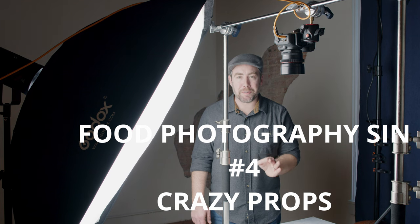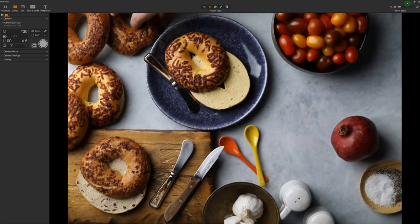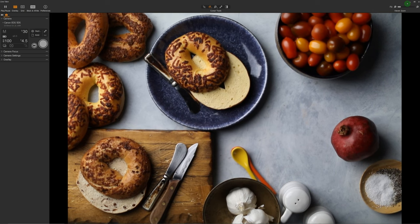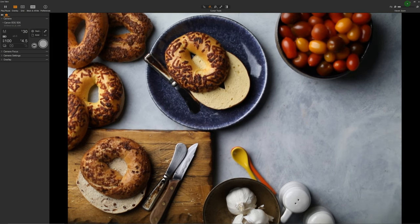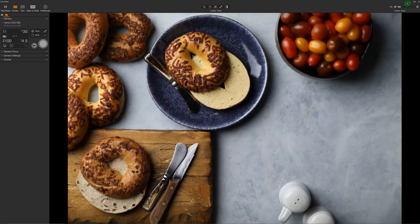Deadly sin number four is crazy props. If you're using props in your food photography, the props need to match your story or at the very least not take attention away from your food. For commercial food photography, it's all about the concept and you want to make sure your props match that concept. For editorial shots — cookbooks and magazine images — you'll see photographers choose matte over glossy props, muted colors over bright and poppy. They don't want reflections and colors to outshine the hero of the story.